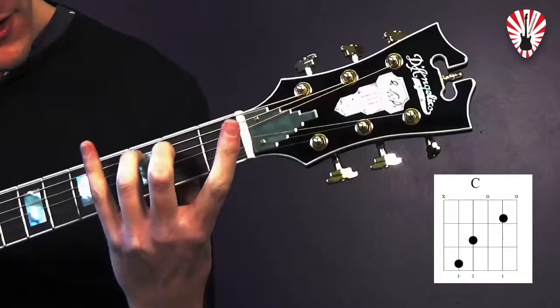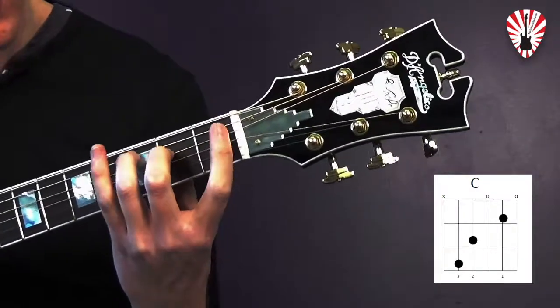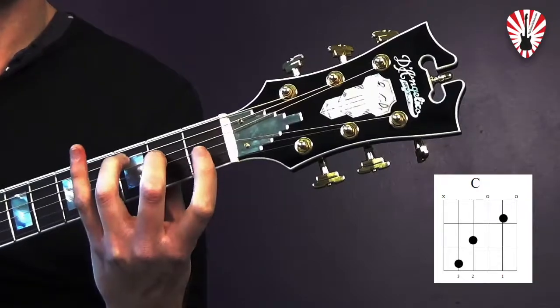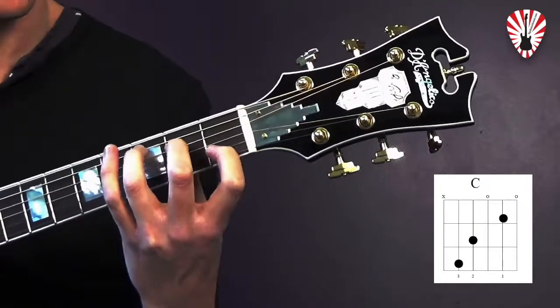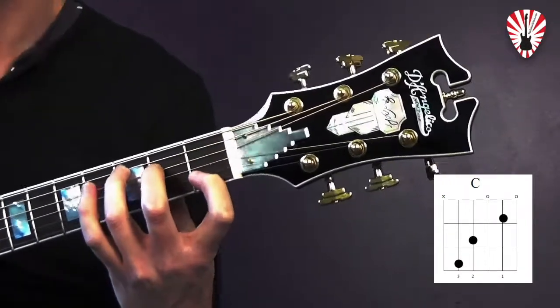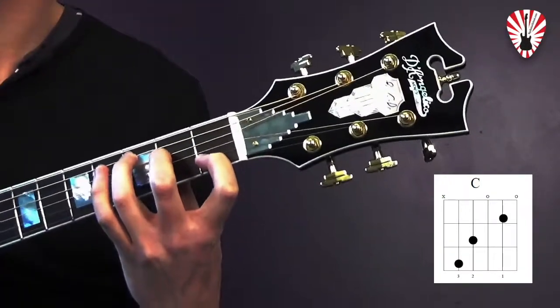Then you're going to take your middle finger, it's going to go down onto fret two of string four. And then your pointer finger is going to hop over a string — we're going to keep string number three open — and your pointer finger will go right down on string number two, fret number one.